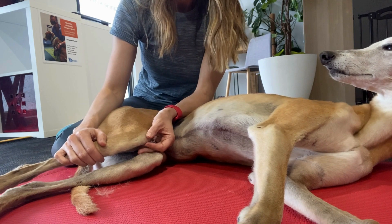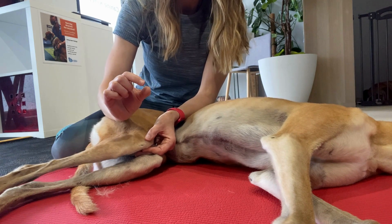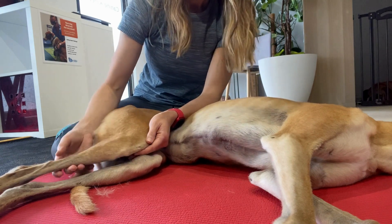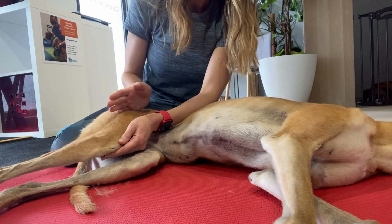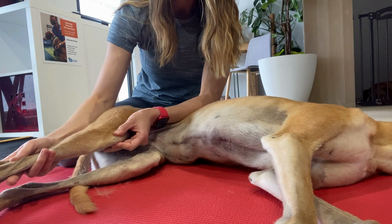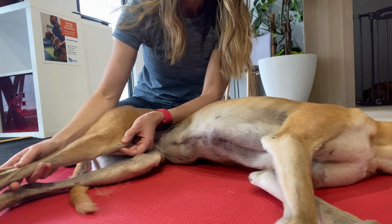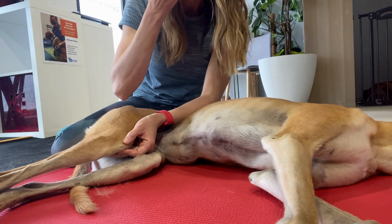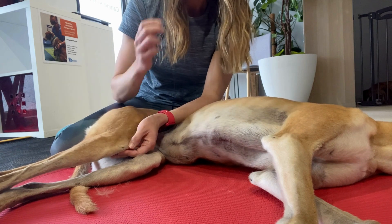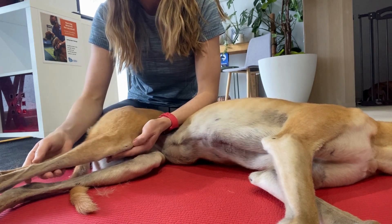When you feel the patella, you want to gently pinch on either side — you don't want to hold it and fixate it, just feel the boundaries of the patella. Get the hip in as much of a neutral position as you can, then with your fingers on either side of the patella, simply straighten the stifle out. In a straightened position, if you feel the patella move or luxate, it might indicate that the trochlear groove is very shallow — a bony indication of what's causing the patella luxation.